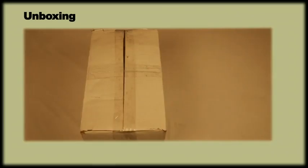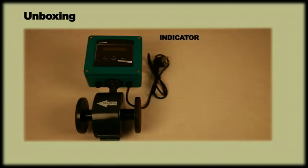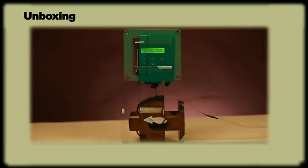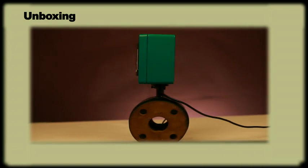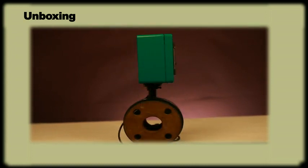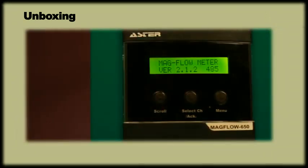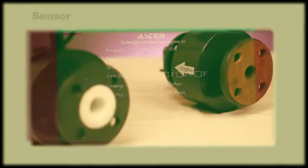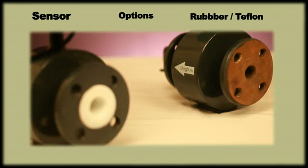Unboxing. This meter comes with an indicator integrated with a sensor along with the user manual. The enclosure of the meter is suitable for all kinds of weather and is IP65 certified. It is available either with RS-485 or 4 to 20 mA current output. The sensor pipe is internally lined with either rubber or teflon.